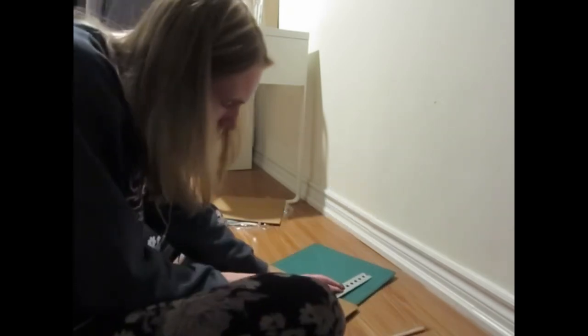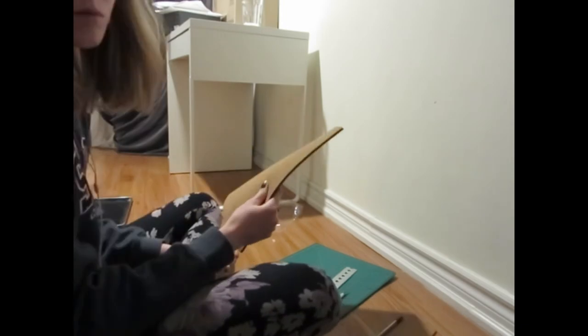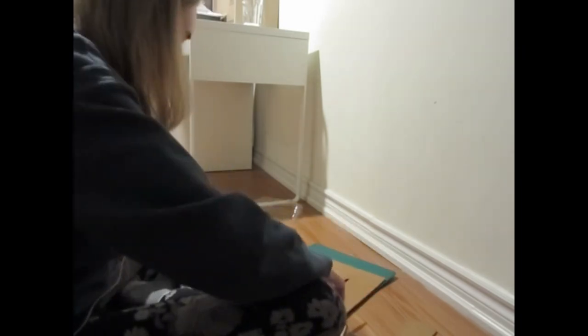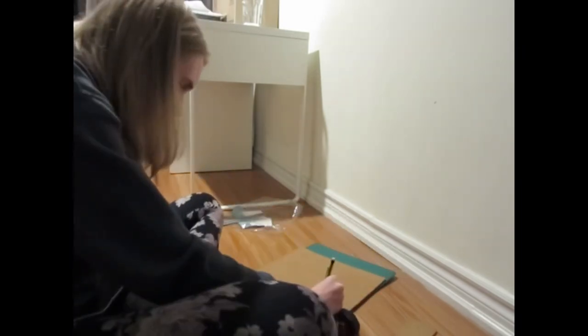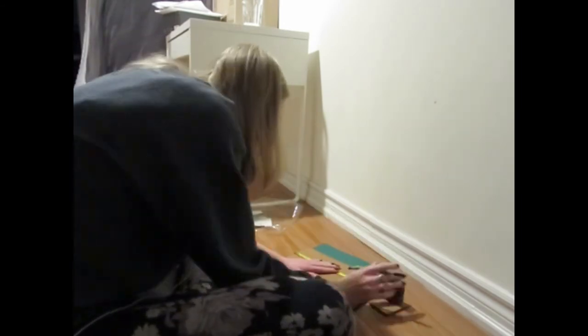I'm trimming the piece I want to put in the medium tray, and then this is for the larger tray — I'm just trimming off a little bit so that it can fit perfectly in the center.